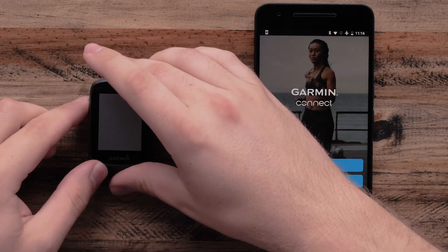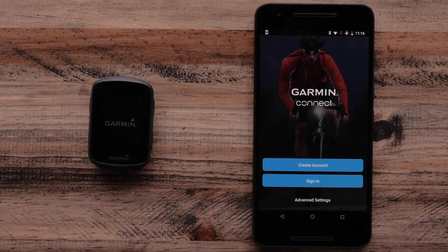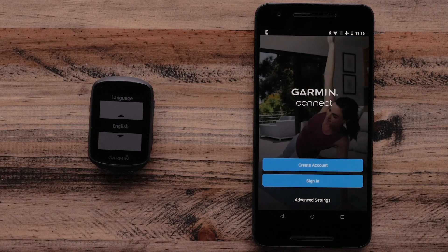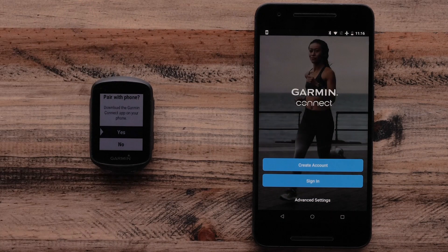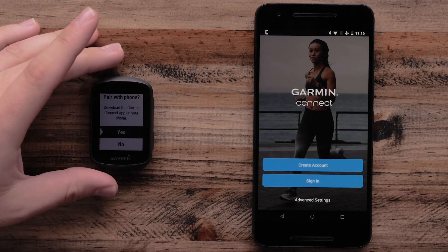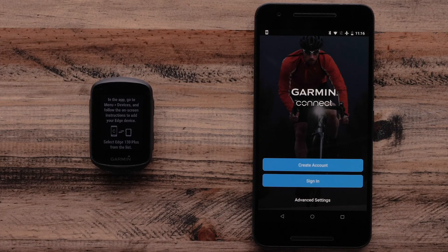Next, power on your Garmin Edge 130 Plus. Once the Edge 130 Plus is on, use the Start button to select your language. Select Yes when your Garmin Edge 130 Plus asks if you would like to pair with your Android device.